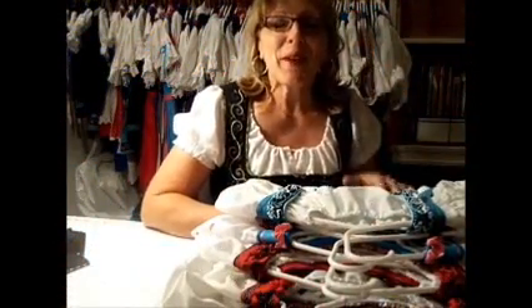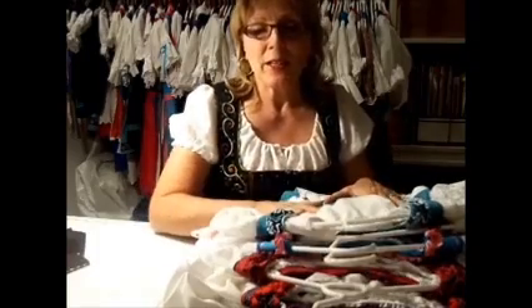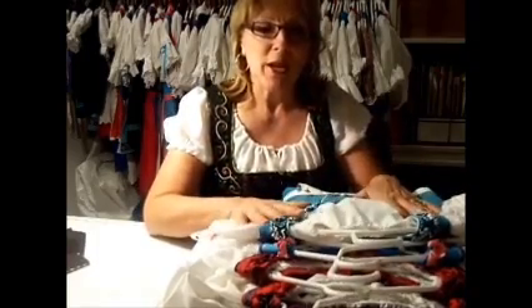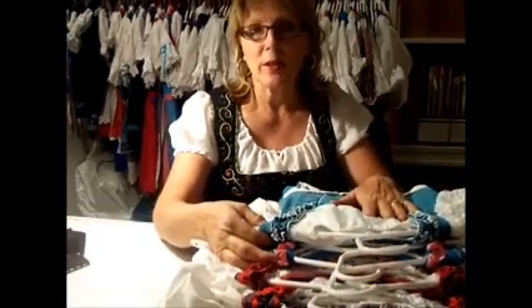Hello, this is Marilyn again. If you saw my video of Dirndls on a Budget Part 1, this is Dirndls on a Budget Part 2, and I was going to give you a quick little go-through of a couple dresses I have here that have ruching on them.